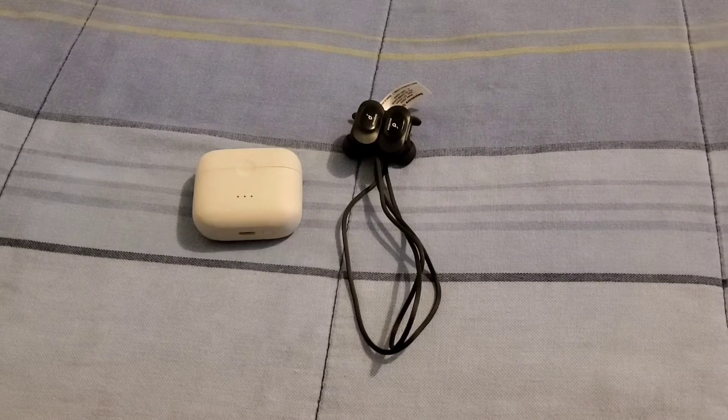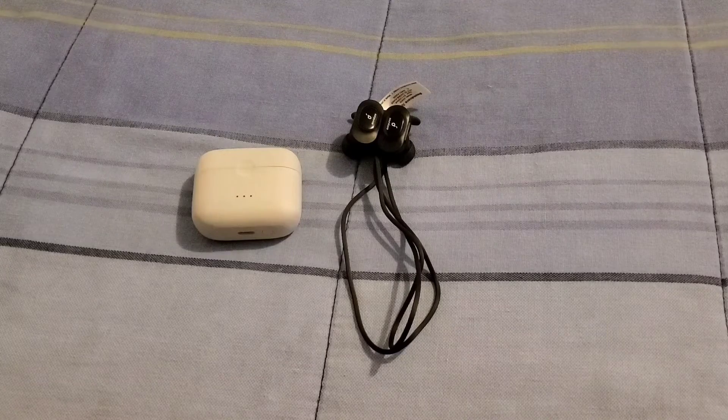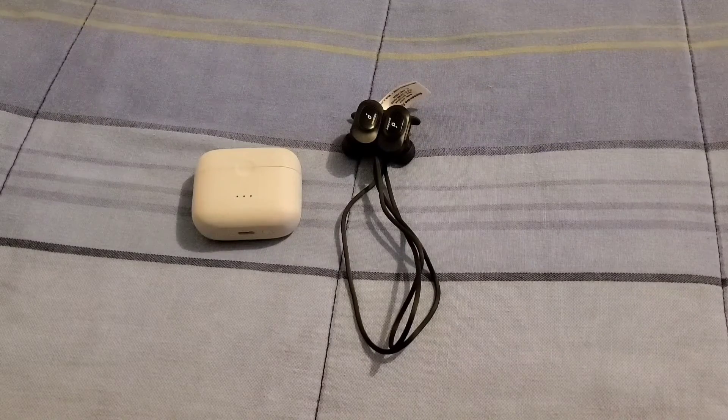Both of these earbuds have great sound and great bass when it comes to music, watching TV shows, movies, YouTube videos, or anything on other social sites — you will get great sound and great bass. You will love the sound they have to offer. Another thing you'll love is taking phone calls — they have microphones and phone calls will sound great through these earbuds.